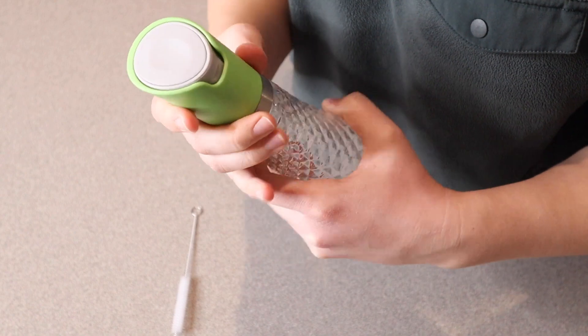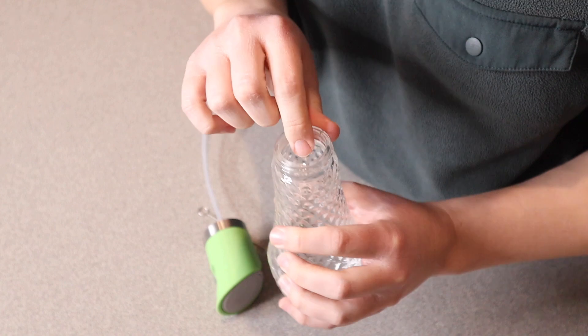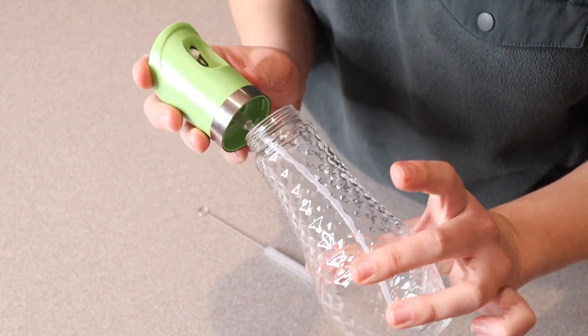I also really like that this bottle has a large opening right here, so you're not trying to pour your oil from a larger container into a really tiny one. I do really like that. I also like that you can take apart all of these pieces and clean them up if you need to.